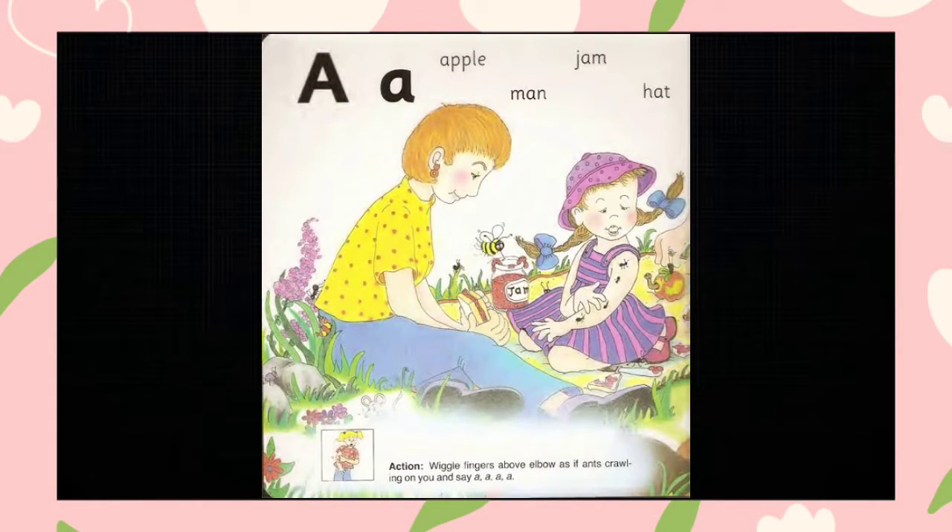This is the story of the phonics. A family are going on a picnic. The children help to pack some apples, sandwich, and a blackberry pie. At the picnic, the children feel something tickling them. Some ants are throwing up their arms. They jump up shouting.